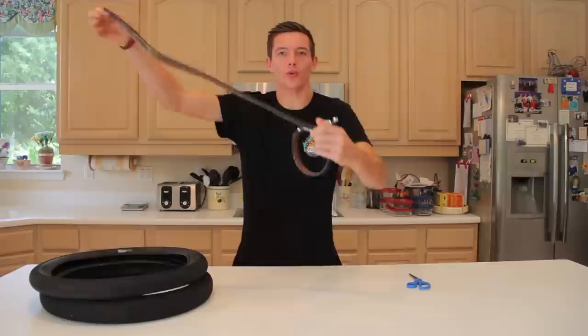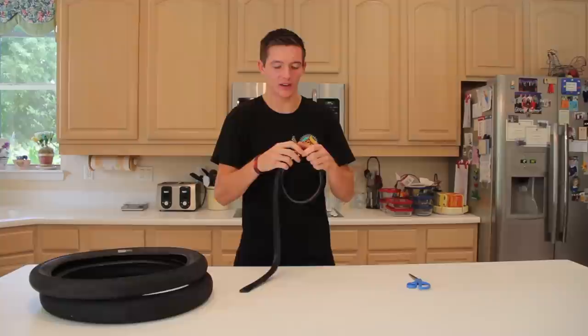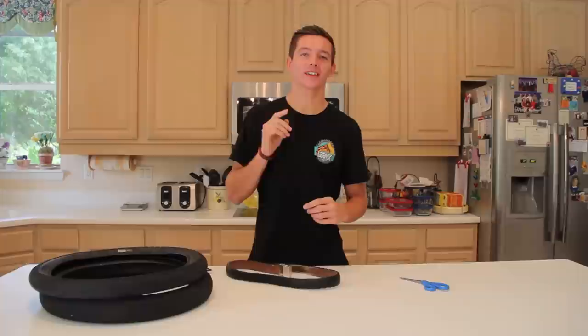Literally any size you want, you can make it. A lot of them have preset holes that you put in and then you have to put that little annoying notch belt buckle thing in. This one's for all sizes, shapes, peoples, colors, anything you can imagine.